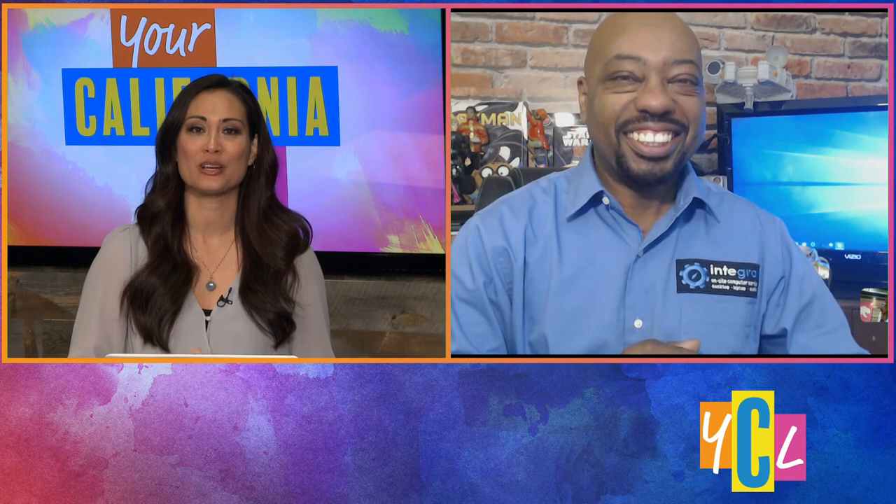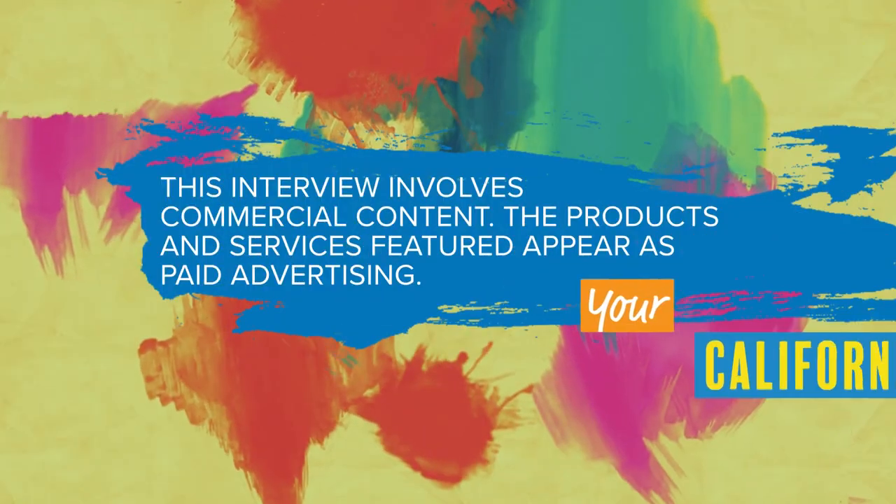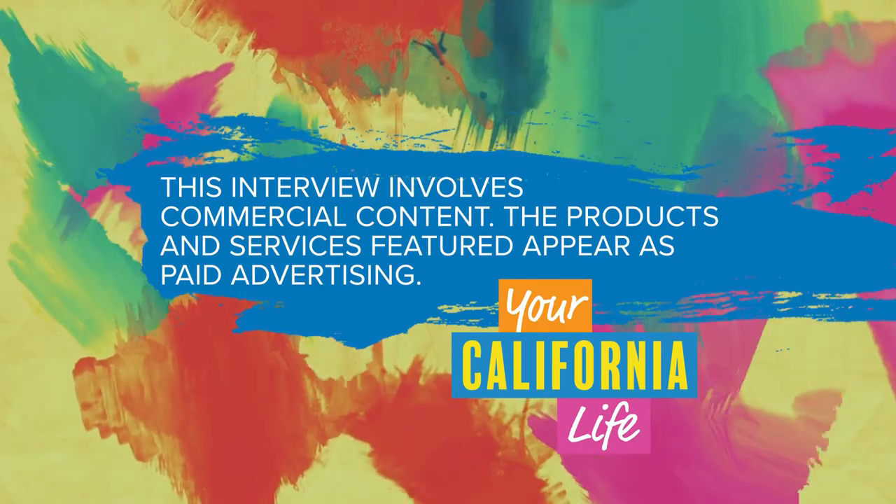Thank you so much, Burton. Great information. I'm going to be cleaning off my phone and the tech devices at home today per your guidelines. Thanks so much for joining us this morning. This interview involves commercial content. The products and services featured appear as paid advertising.